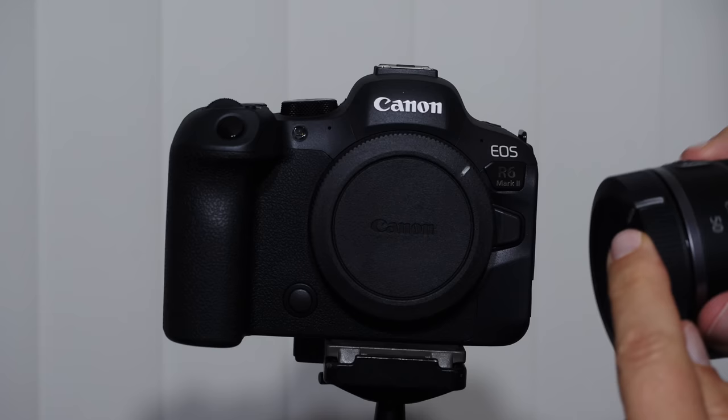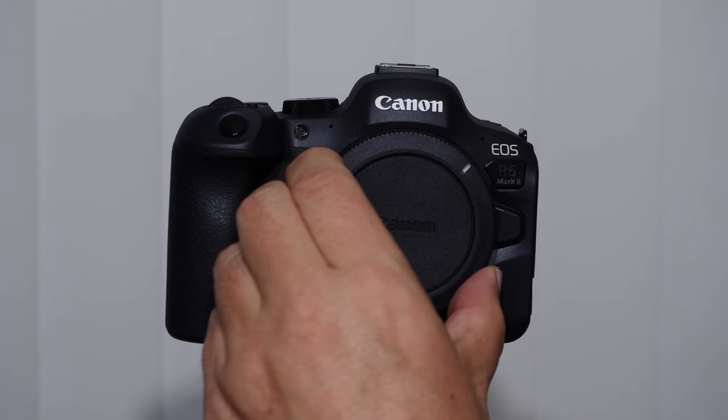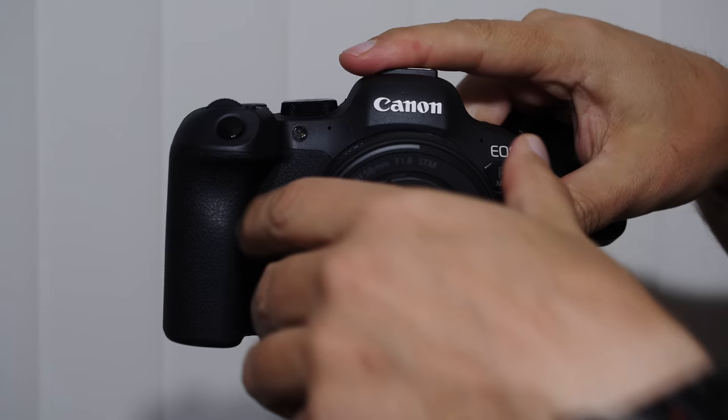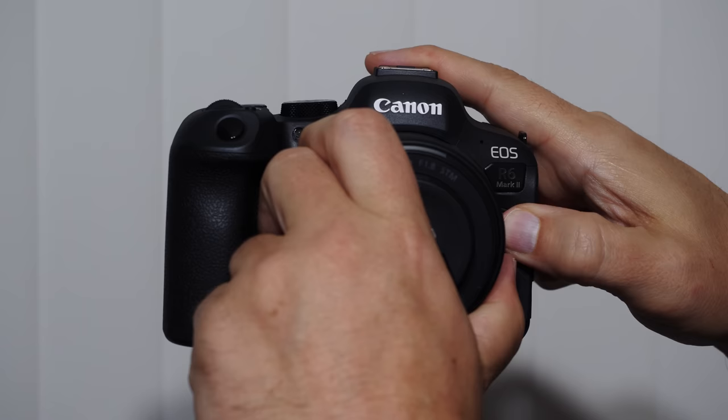There's a corresponding red mark on the lens mount — this is where we attach our lenses. When we put a lens onto our RF mount, we take the cap off the lens body and the back of the lens, line up the red mark to the red mark, and rotate it until we hear it click. To remove it, hold the lens release down and rotate it counterclockwise.